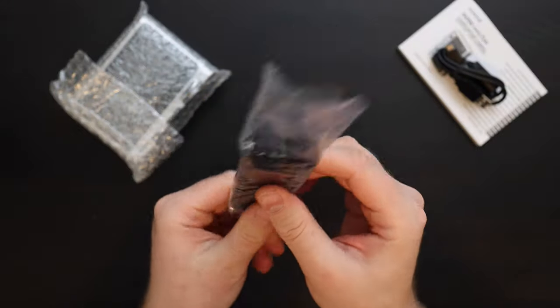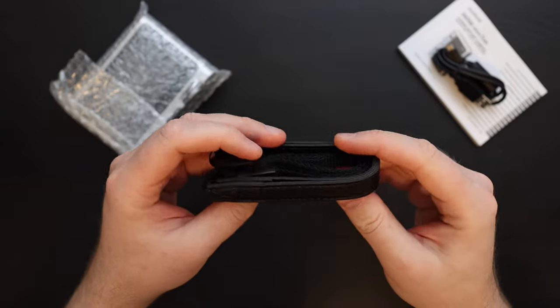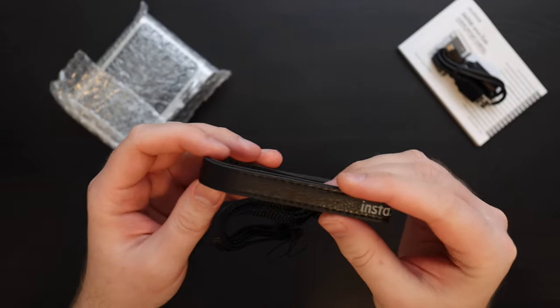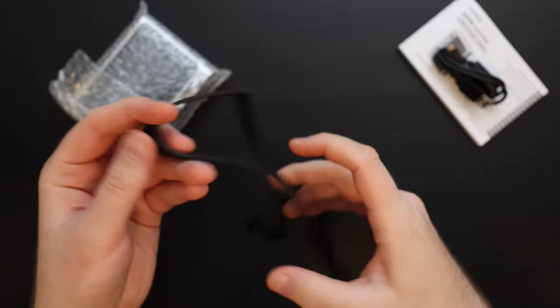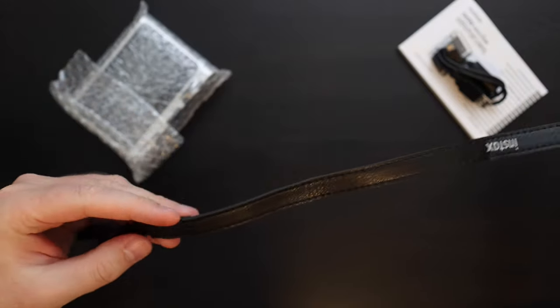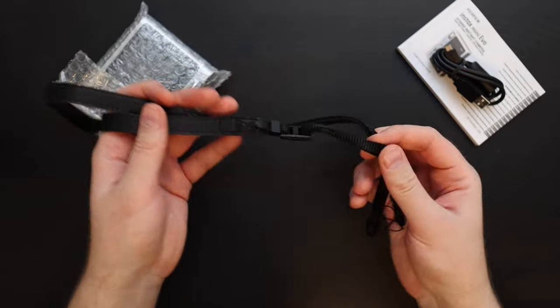Let's open the strap. It's like a faux leather type strap. It says Instax on it — it doesn't say Evo anywhere, just Instax. It's pretty good quality and should be more than sufficient for such a light camera.